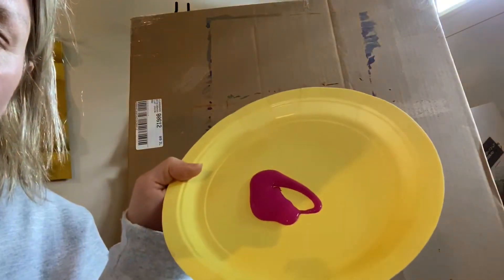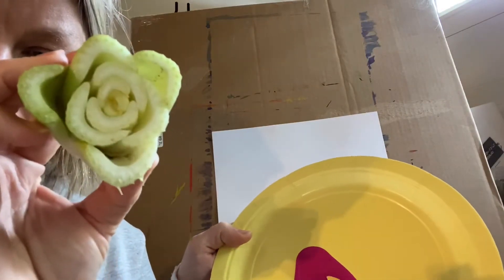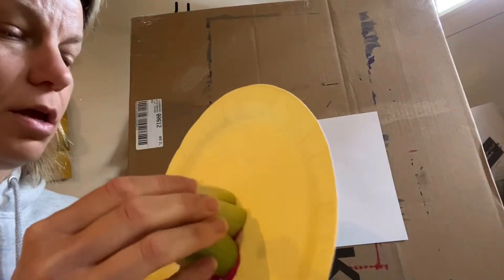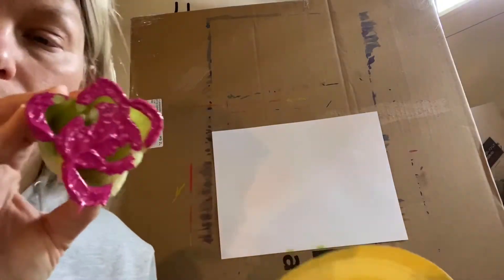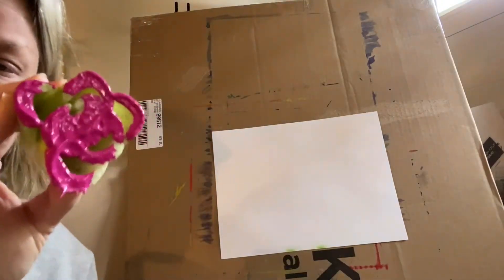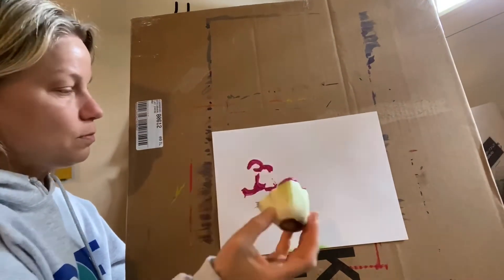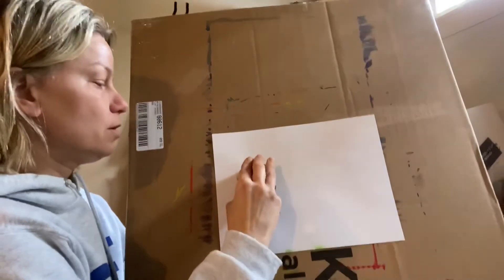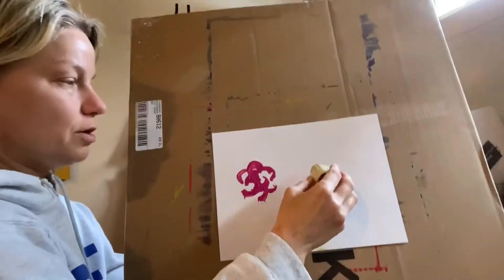You want to pour a little paint onto a plate and take the celery and dip it in like this. You're going to make a print — now watch, this is going to be like a stamp. We're going to press it so that you get this kind of hydrangea-looking flower.